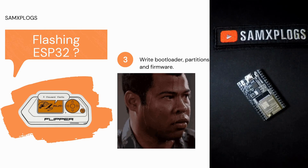Once the ESP is plugged in and set in flashing mode, we can proceed with the flashing process. Before we begin it's important to have the specific file ready. This file includes the bootloader, which acts as a system starter; the partitions, which organize the memory; and last but not least the firmware, which contains the program instructions.